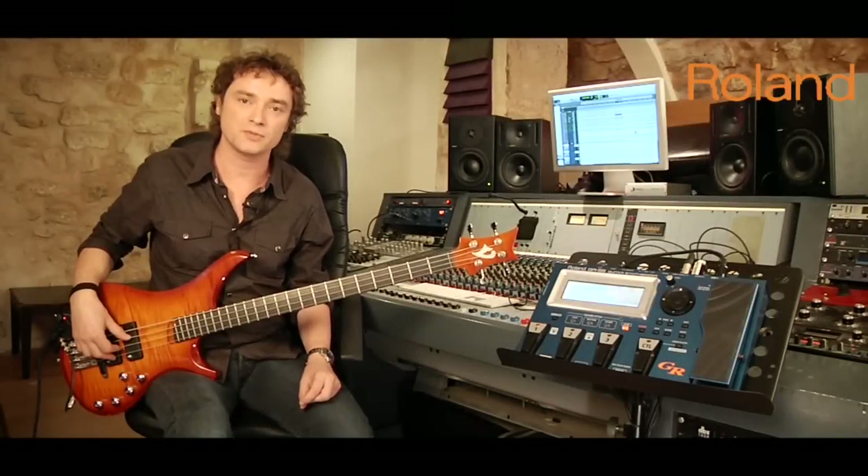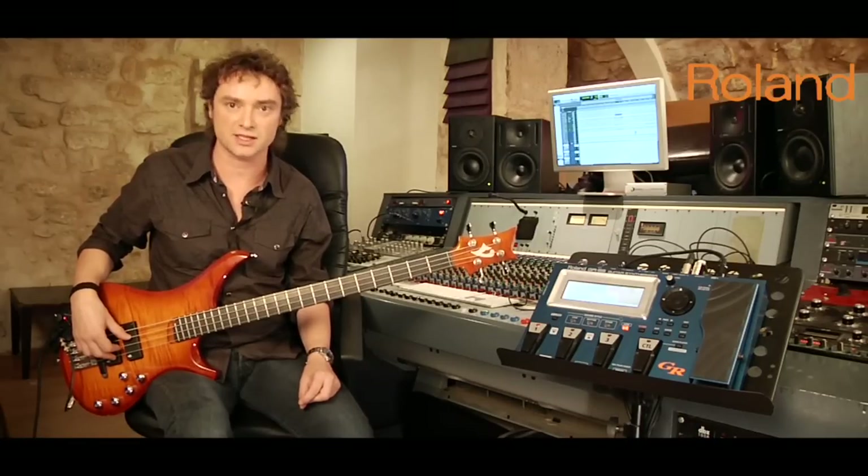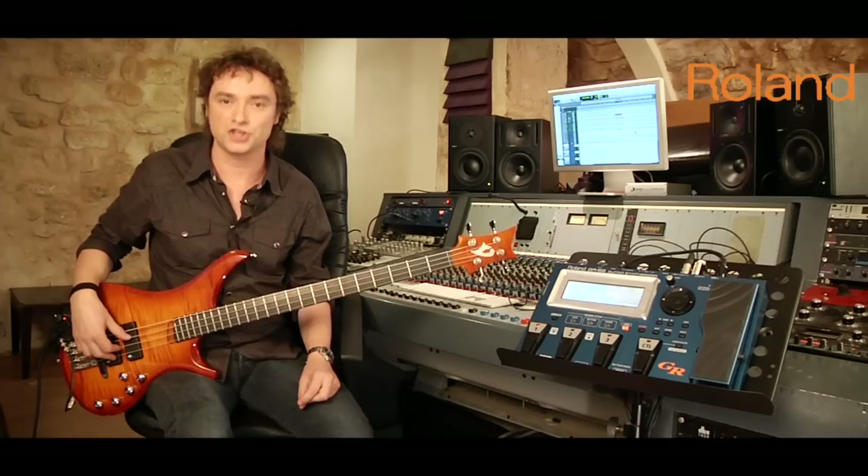Hello, welcome to this video. My name is Pascal Mouleau and I'm here to show you the one and only Synthesizer, Modeling Station and Multi FX for both bass and guitar, the GR55.